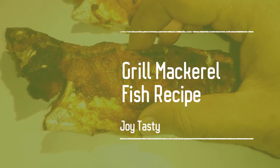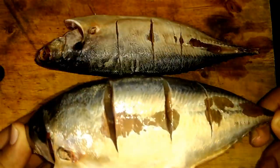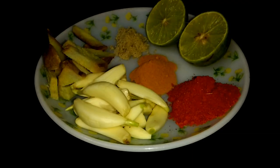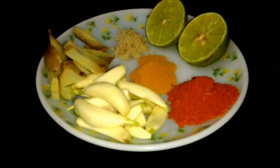Hello guys, welcome to Joy Tasty. Today I'm going to cook grilled mackerel — it's a very easy recipe. You just need some mackerel fish; as you can see here in the video, I'm using two mackerel pieces around 600 grams. You just need one lemon, chili powder, turmeric powder, some chaat masala, and green chili.